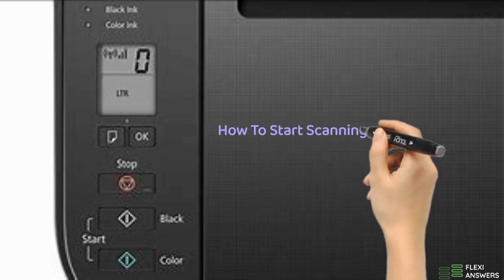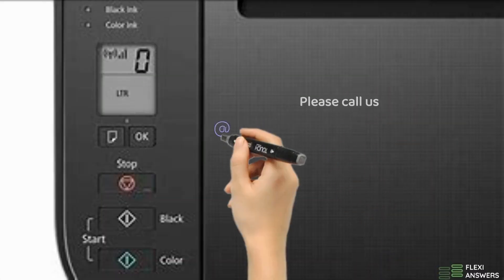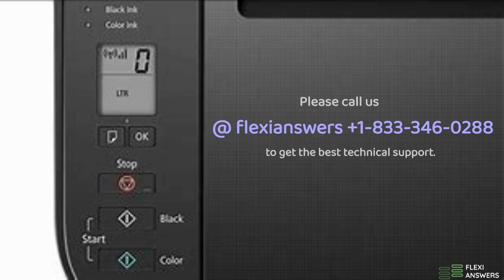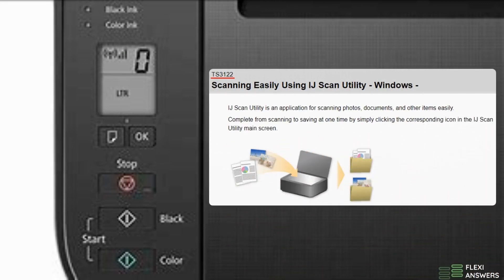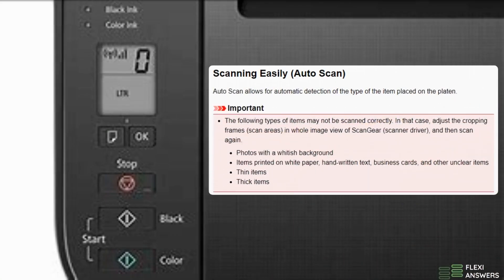How to start scanning on Canon TS3122. Scanning easily using IJ Scan Utility — IJ Scan Utility is an application for scanning photos, documents, and other items easily. Auto scan allows for automatic detection of the type of the item placed on the platen.